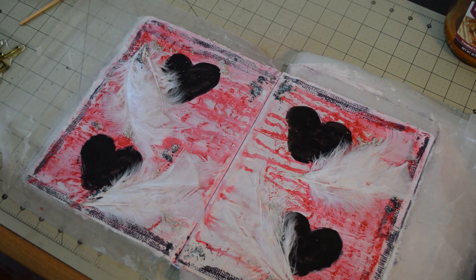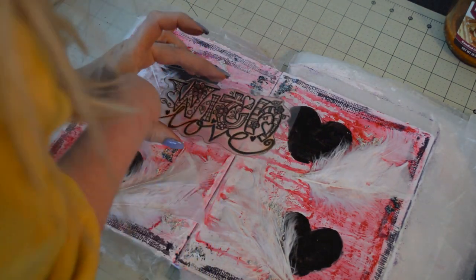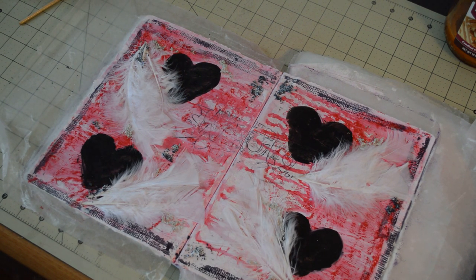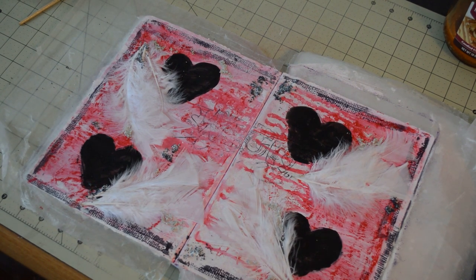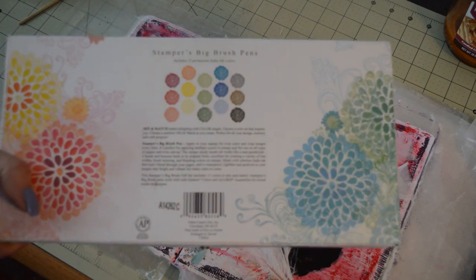This would be a good stamp to go on cards, layouts. I can't remember who makes this stamp. Now that I've inked it up, I'm going to kind of huff on it a little bit. I can still see where it says 'With Love,' and some of the flowers and stuff are not quite showing up. I know what I'm going to use — these are called the Stamper's Big Brush Pen Set. It's by Faber-Castell. I like them because it's pretty much the whole rainbow. It looks pretty.